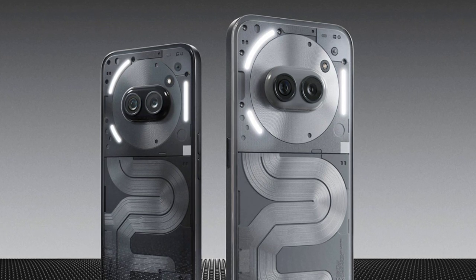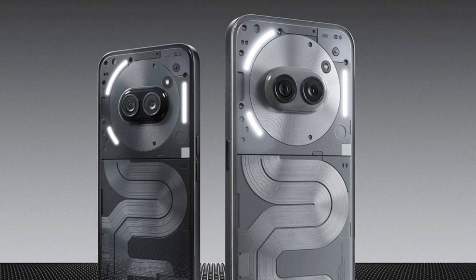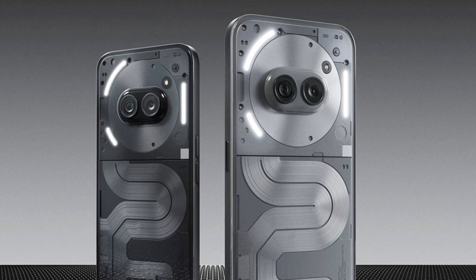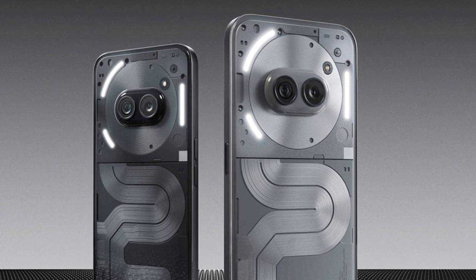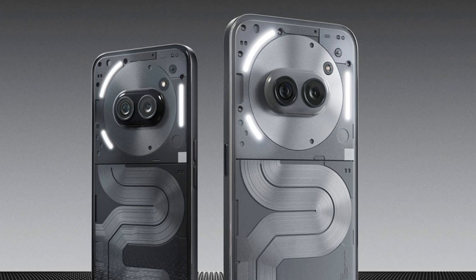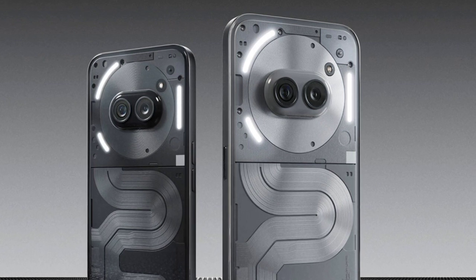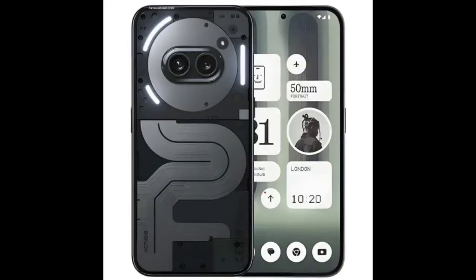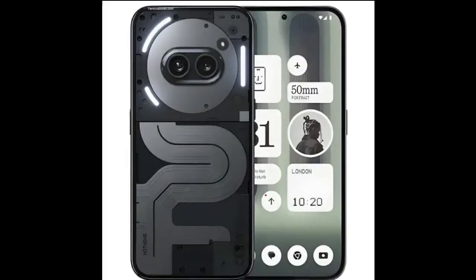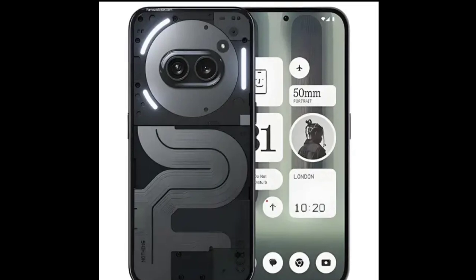On the optics front, the Nothing Phone 2a Plus dual camera setup comprises the same 50-megapixel main sensor and a 50-megapixel ultra-wide angle lens. Up front, the selfie camera gets upgraded from 32 megapixels on the standard model to 50 megapixels on the latest offering, ensuring better picture quality for selfies and video calling. It can also record 4K videos now, and there are features like Ultra XDR, motion capture, and night mode.